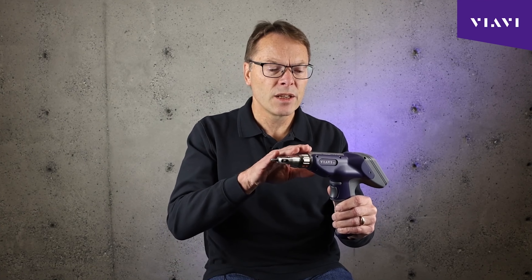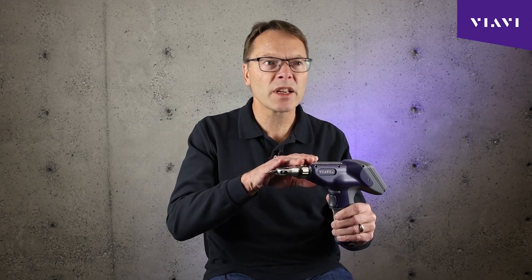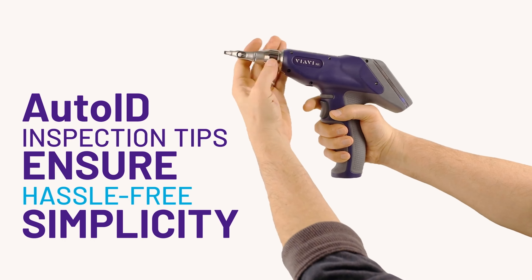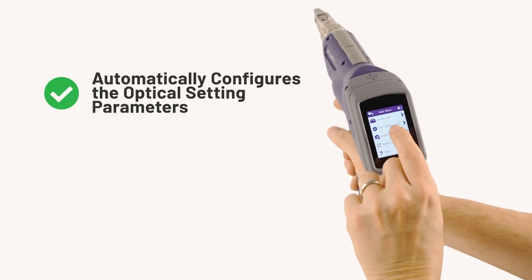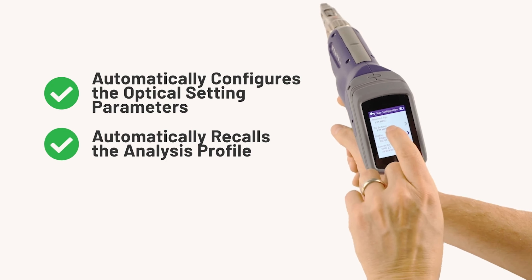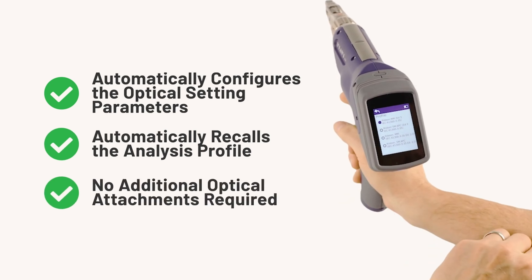That Auto ID technology, you can think of it as almost being like a fingerprint that uniquely identifies every single inspection tip that is attached to the microscope. That unique fingerprint allows the microscope to understand what's connected to it and to set itself appropriately so that it's going to produce good images.